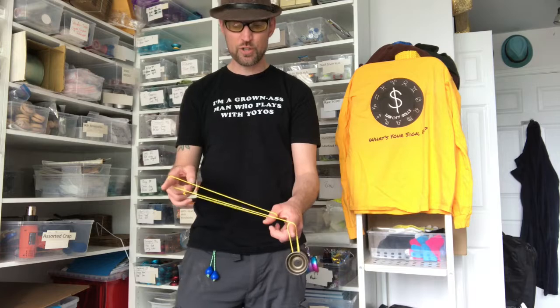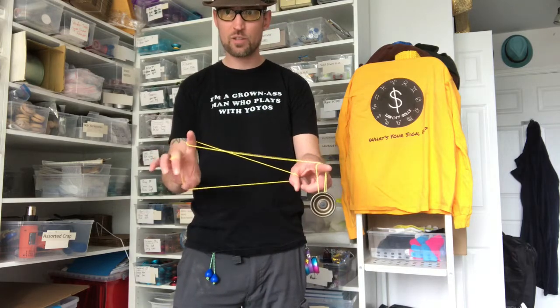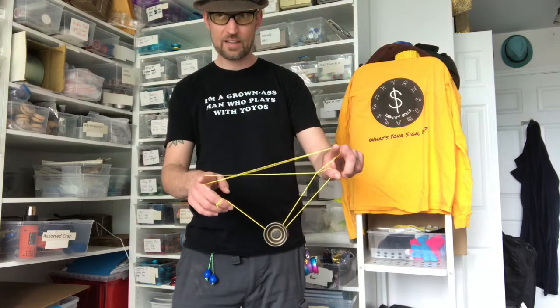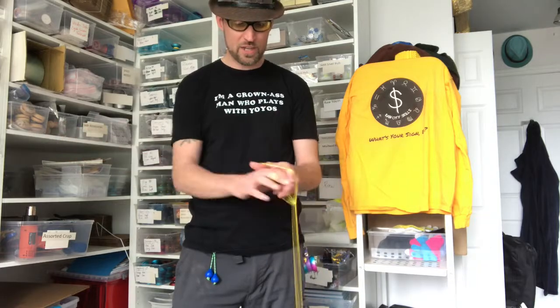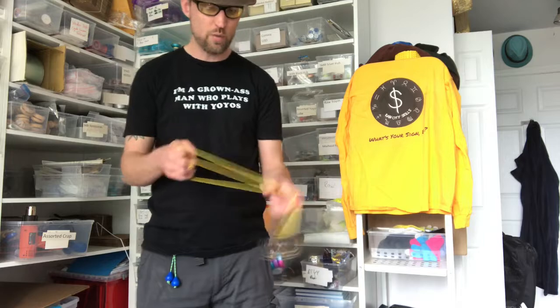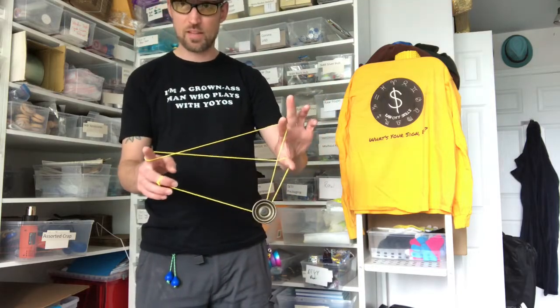From there, you're going to swing the yo-yo over everything onto the string at the back — the one that's going around your finger — like that. The little front undermount thing you did is going to dump onto that string. When you go over, you can see it comes out and you've got this Pac-Man type thing.